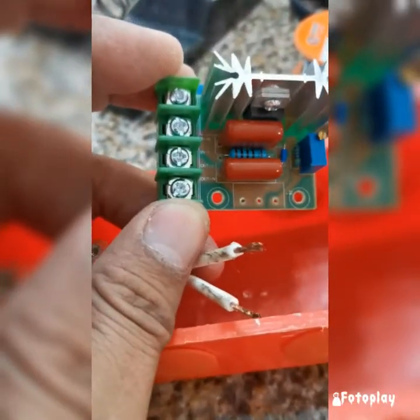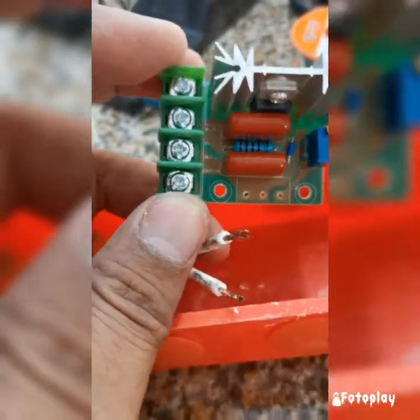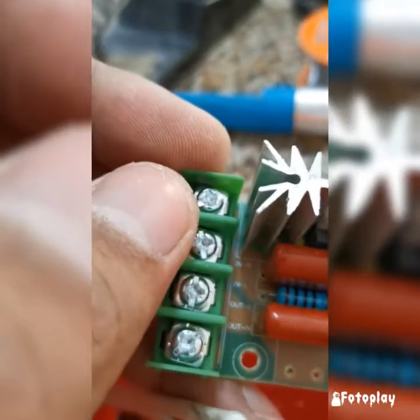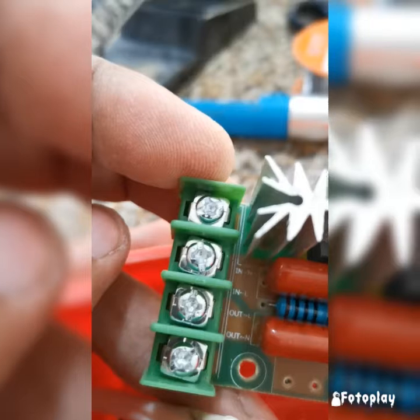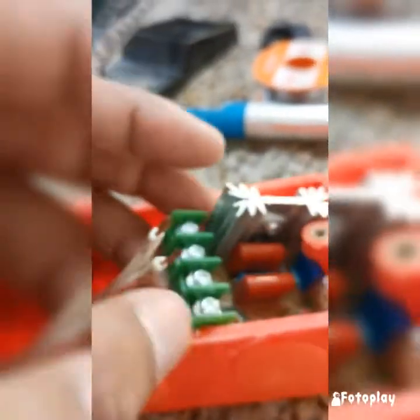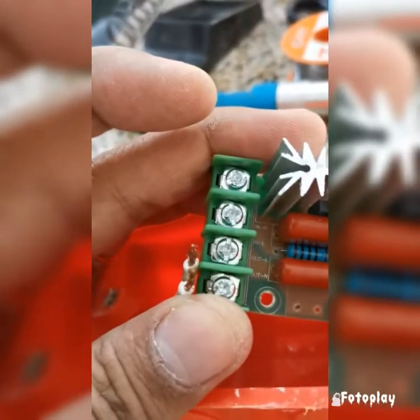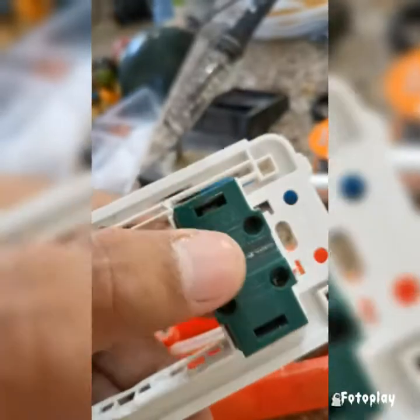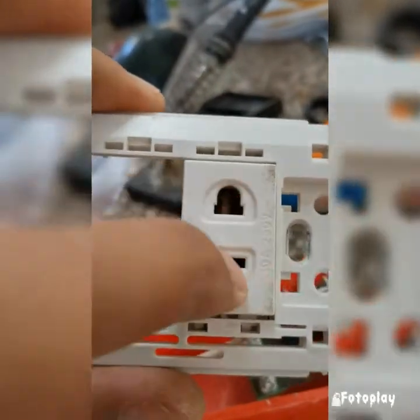This electrical wire that will serve as your power source going to your electrical outlet will be connected here in the N terminal — see these two? The ones marked N, those two will be connected there. And for the output, the out will be connected to your plug, which is where you'll connect or plug in your angle grinder.